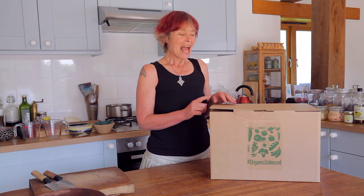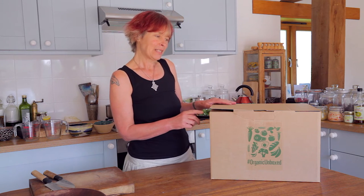Hello, I'm Daphne Lampert, chef and nutritionist, and I've just received this box from Organico for Organic Unboxed. I'm going to unpack it and see what they've sent me.